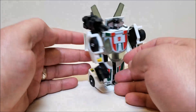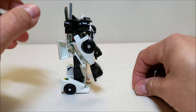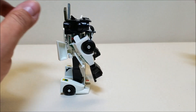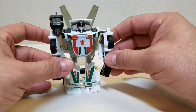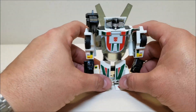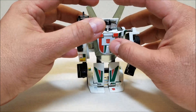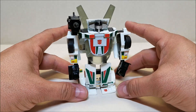The launcher does have a spring, and it will shoot off the little missiles, so do be careful not to lose these. It's not very powerful — I remember seeing something in the instructions that said there is a spring but it is not meant to shoot far, if at all. Which I found interesting. There he is — G1 Wheeljack.